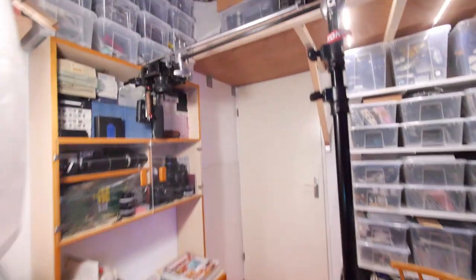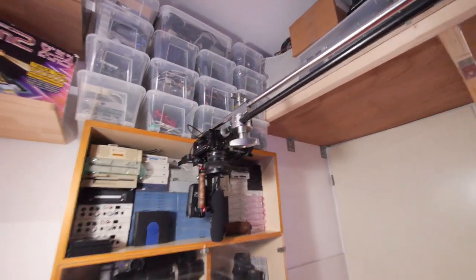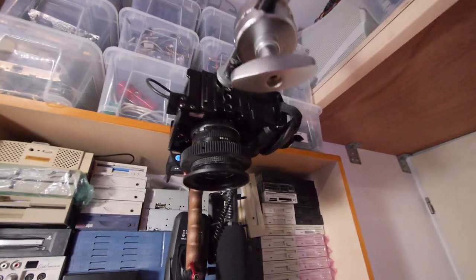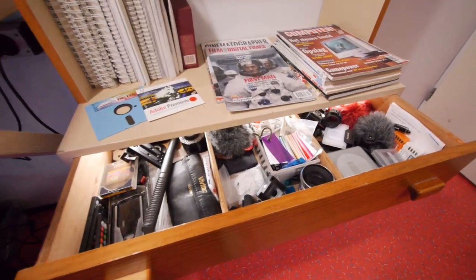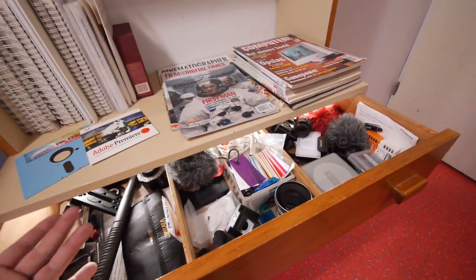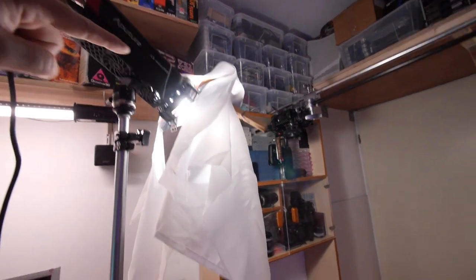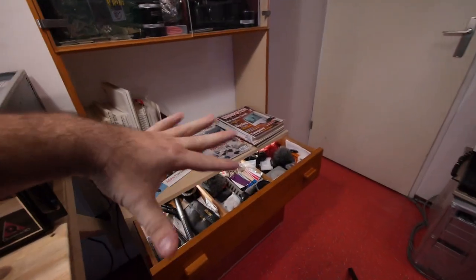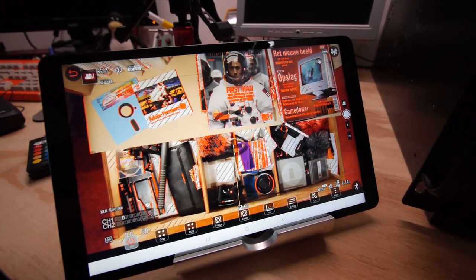To do a top-down shot I built this overhead rig with a light stand and some rigging gear. My camera is now hanging here with a 28mm lens, so when I open the drawer you have a nice view of it. There are M9's inside the drawer just to make it a little bit more interesting, and here I have the Mini 20D to have a nice light on top. On the tablet you can see how the shot looks.